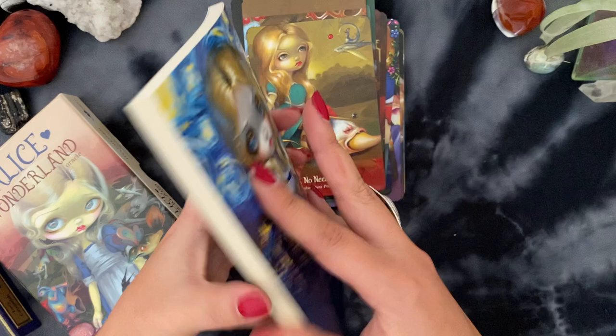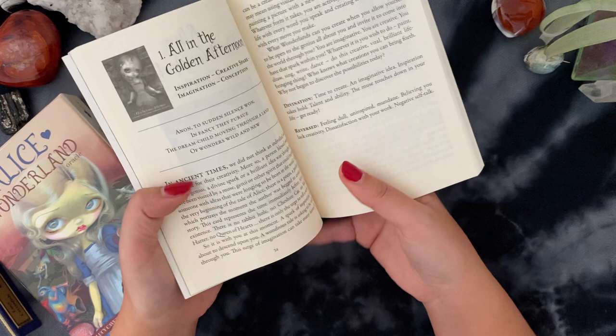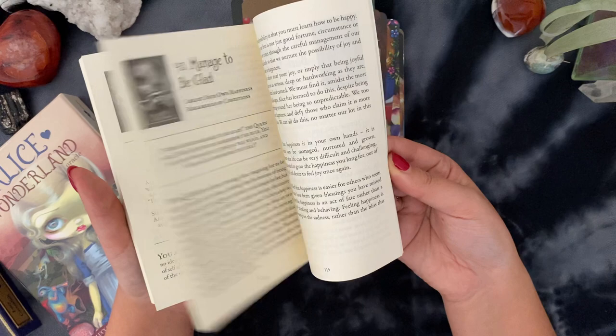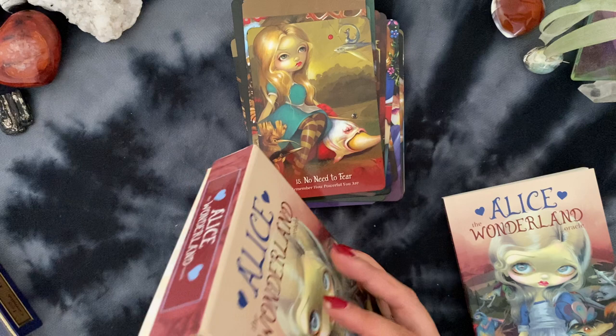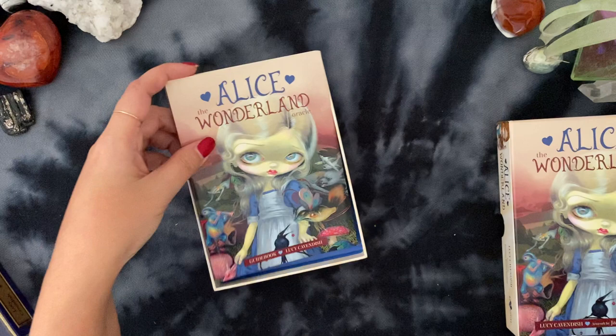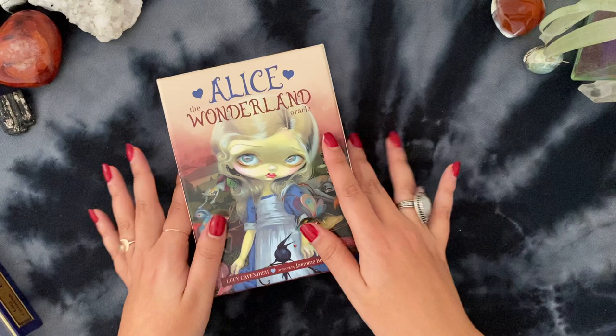The guidebook for Alice in Wonderland Oracle is very similar to the others — each card has a message, a divination meaning, a reversed meaning, and a little quote. Again, the guidebooks are really great. If you're thinking about these decks, I highly encourage you to check out the guidebook even if you don't typically do that, because I read these completely through. So maybe I'm holding on to that one a bit longer — we'll see.